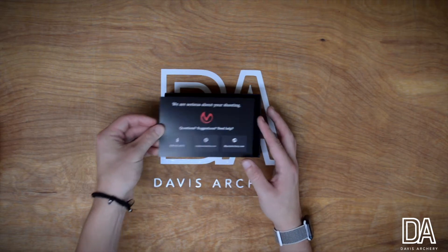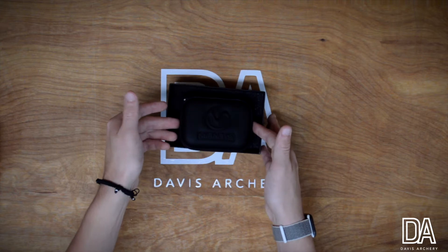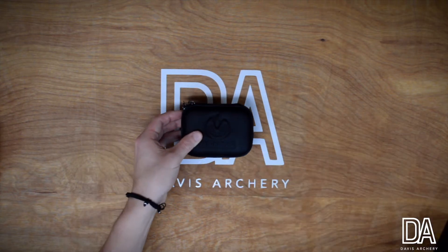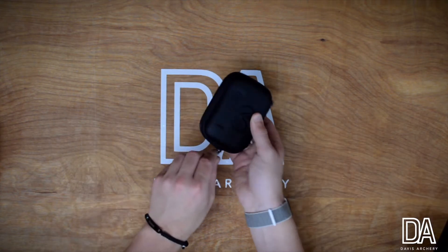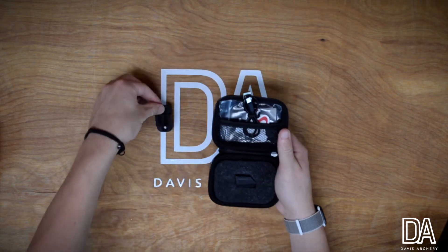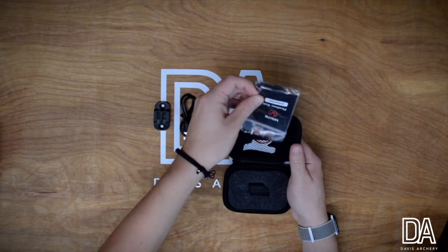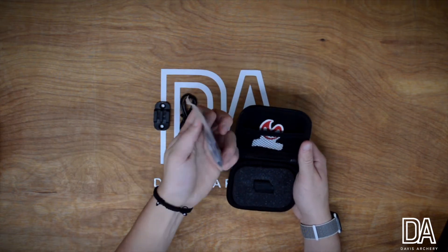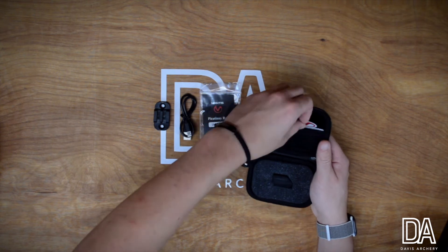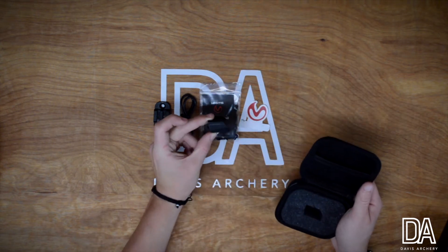There's their website and also their email address. Then we get into the actual Mantis itself in this little case right here. We'll open this up — at the top right here we have the adapter where you put it on your bow, a charging cable, another rail, a sticker, and then the Mantis itself.